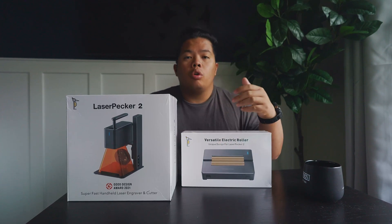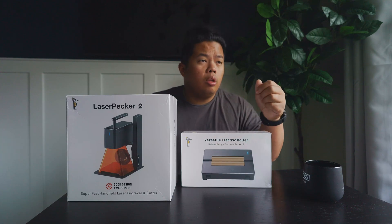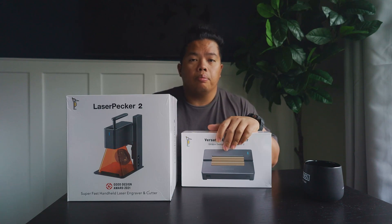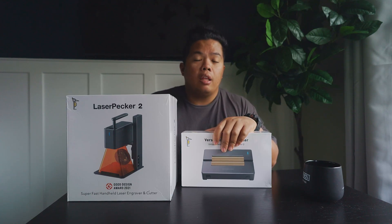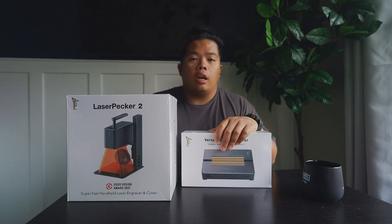It is also portable, so you'll be able to carry it around wherever you want and do different engravings on walls and different areas of your home. Make sure to subscribe to my channel. If you want to get one of these, I'll link it down below — it does help out the channel a lot because it is an affiliate link.